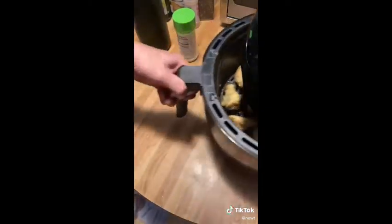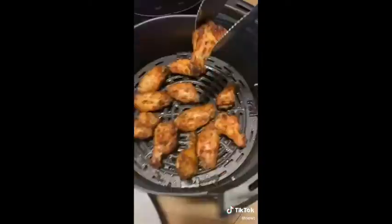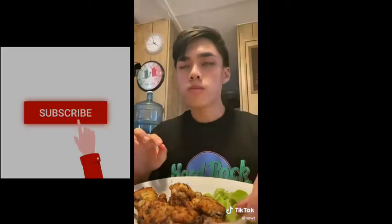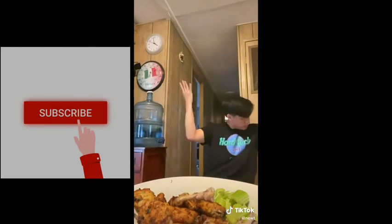Do not forget to flip it halfway through. After 25 minutes we came out with this — add parsley and that's pretty much it. I'm a proud owner of an air fryer with a six quart capacity at only the age of 21. This is what success looks like.